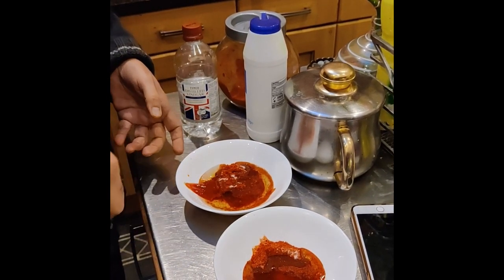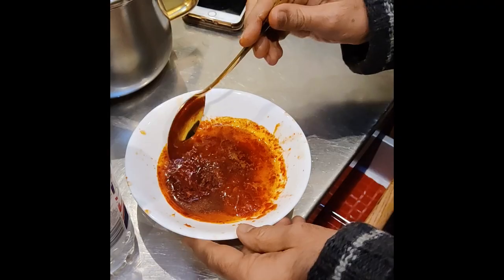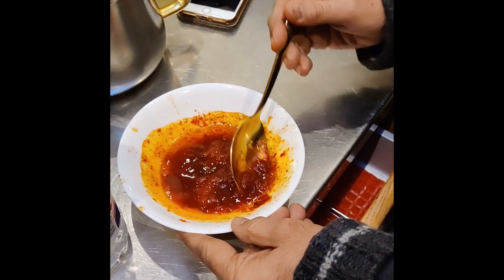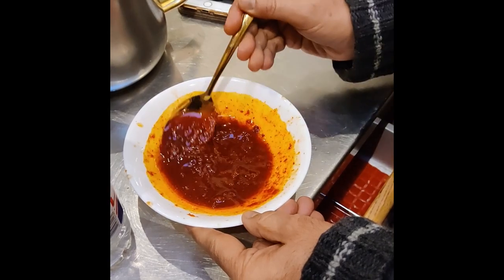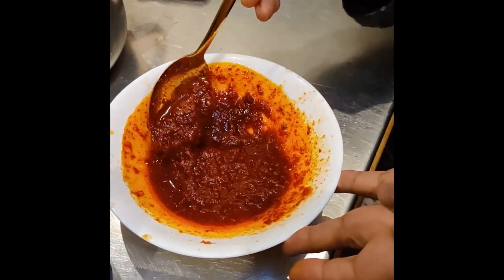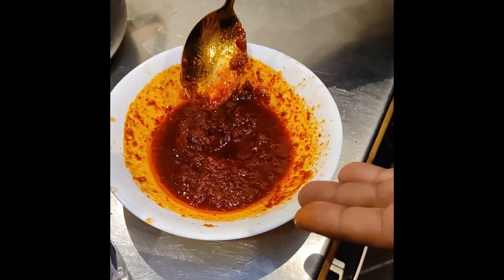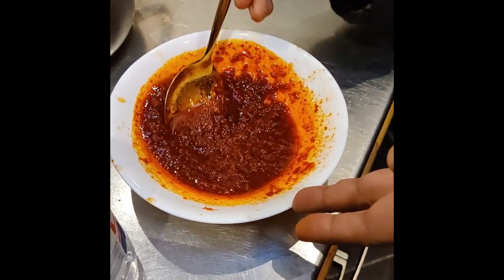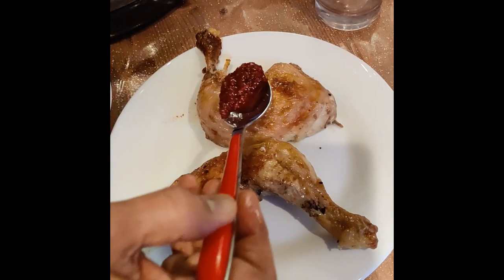Both sauces get heated up in the microwave for a couple of minutes. You stir everything after removing from the microwave, stirring in the oil. This is our Gazebo sauce — it will be rubbed on the chicken. And if you feel there's not enough spice in it, add some more red chili, but I think this is perfect at the moment.